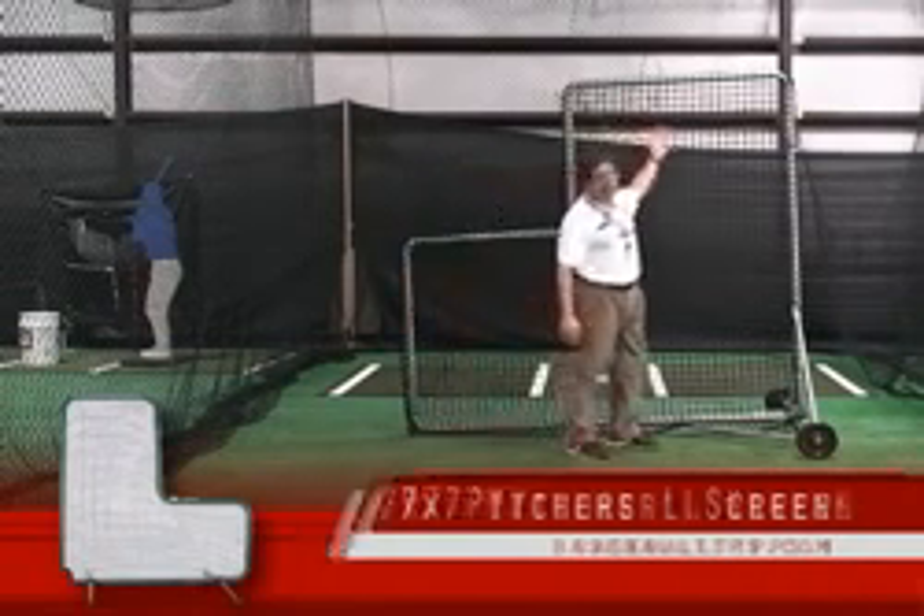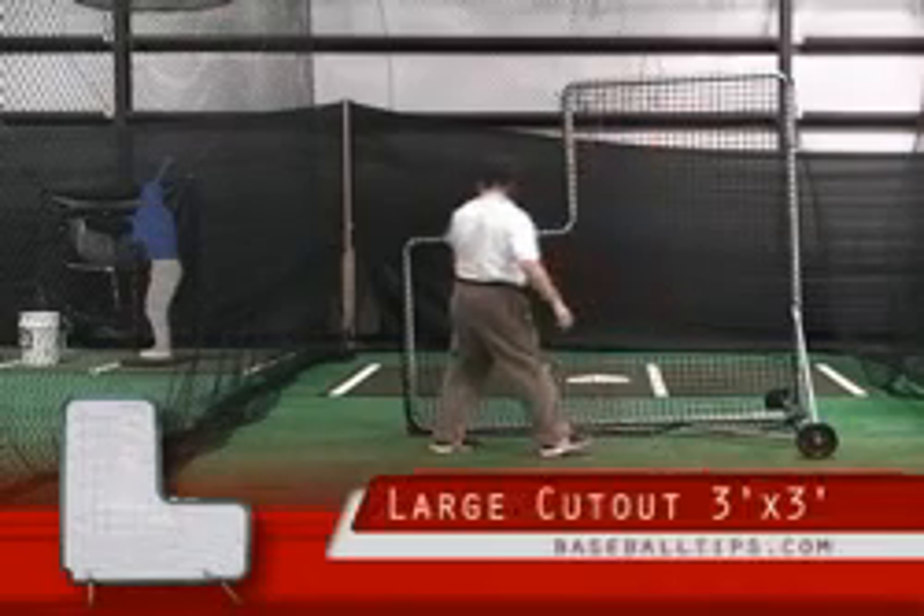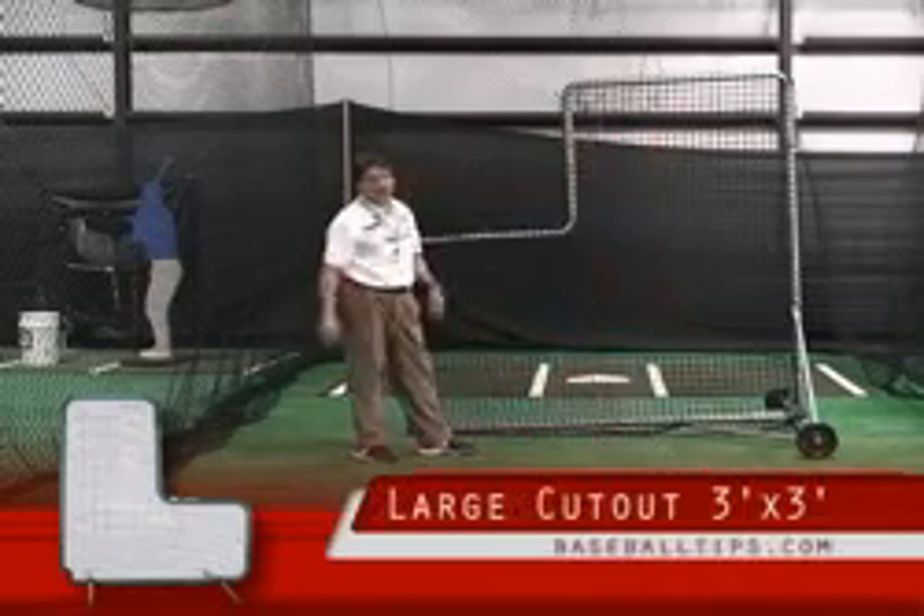First off, it's 7 by 7 — it's a good size. Your cutout is huge. You've got about a 3 by 3 cutout on that, so you definitely have enough protection behind you.